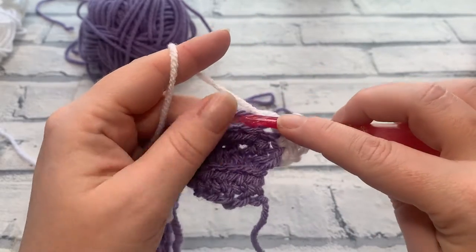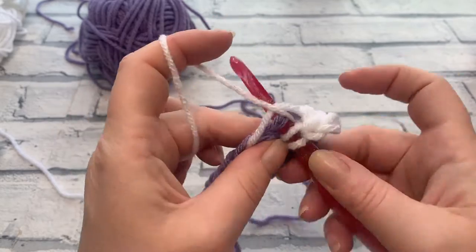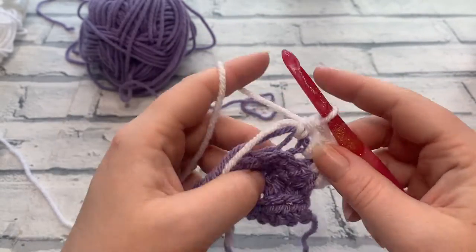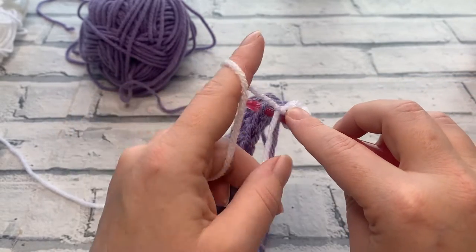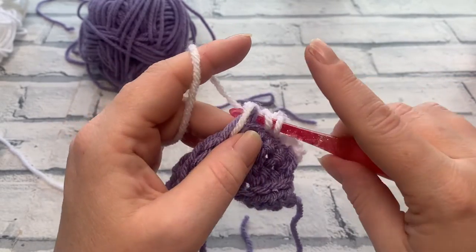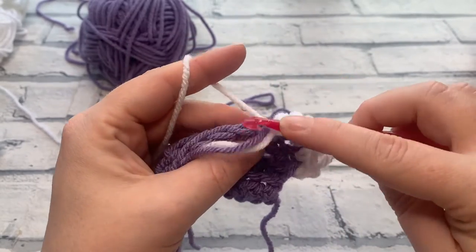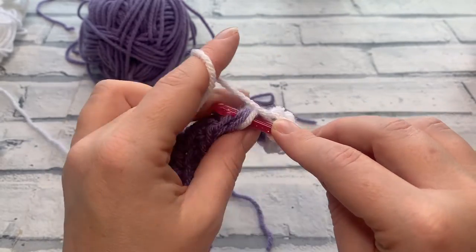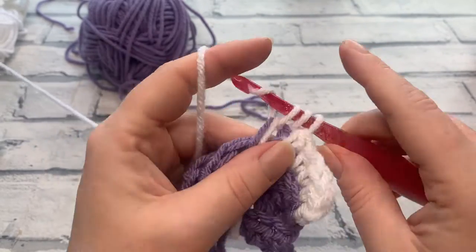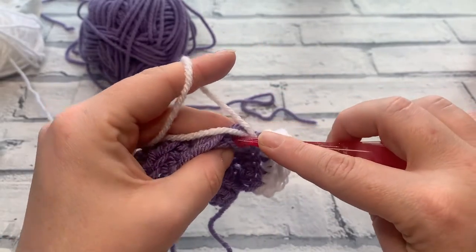Continue working your total number of rows for your size — nine for the two cup, 15 for the six cup, and 20 for the large teapot. Remember to change colour where needed, and I'll meet you at the end of those rows so we can work the opening of the spout.